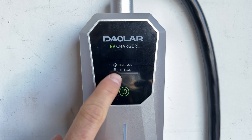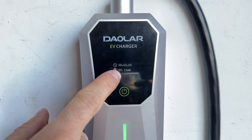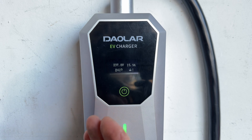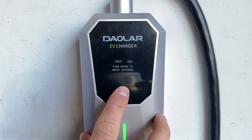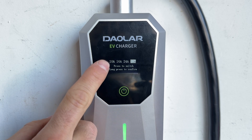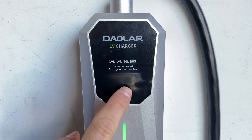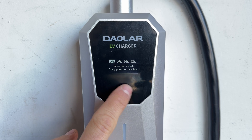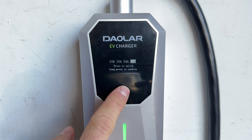The second screen is going to tell us how long it's been plugged in and how much charge has gone into the car. It's only been charging for two minutes and we put 0.1 kilowatts into the vehicle — so about 100 watts. Once I unplug it from the car, I can press this button to go to the settings. In the settings we have two options; the first is current switching, which allows us to change the power delivered to the vehicle. We can go between 10, 16, 24, and 32 amps. I'm going to leave it at 32 and press and hold to confirm.